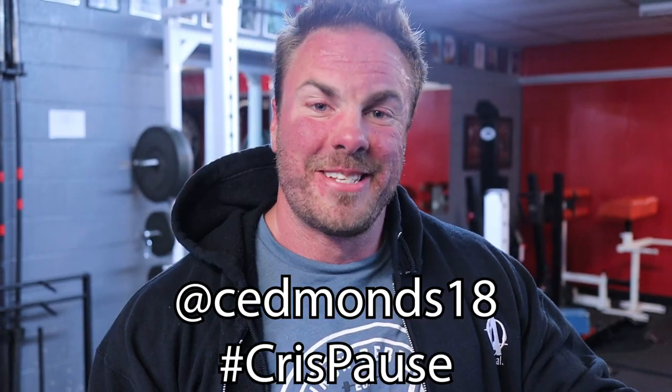They are hell. They feel great. My quads are blown up and I think you'll love them. Thanks for following along. If you liked this video, like, share, and subscribe. I'd love it if you tagged me in some of these sets with the hashtag Chris Pauls. Thanks guys.